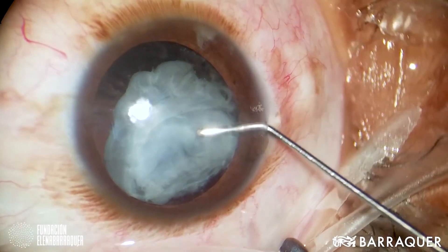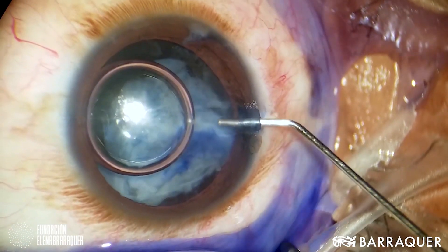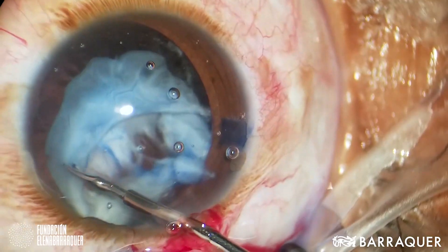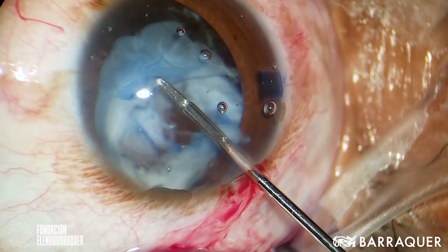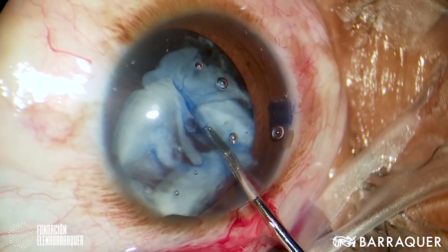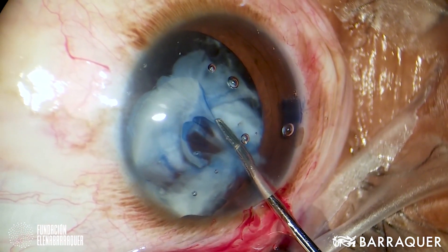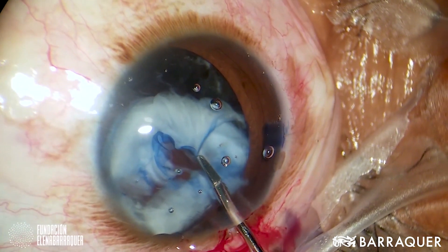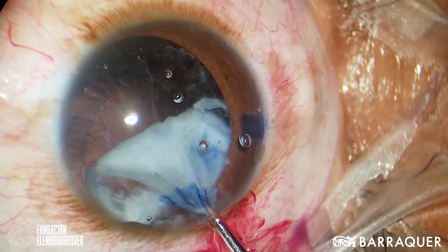The next case shows a traumatic cataract with partial loss of the anterior capsule, as we can perfectly see once we have injected Vision Blue. We complete the anterior capsule with scissors and forceps, always remembering that these mature cataracts have weak zonules and it is not convenient at all to pull on them. This last part was fibrosed and I completed the capsulorexis with scissors. Once this was achieved, the rest — since it was a traumatic cataract — was easy to aspirate.